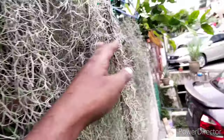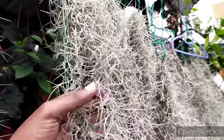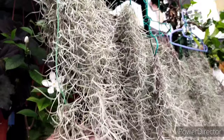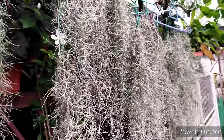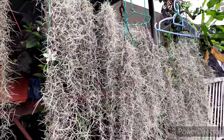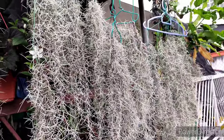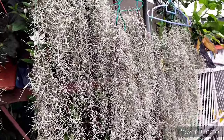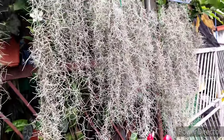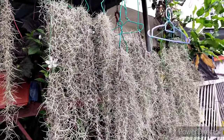Anytime you notice changes on the plant where it starts to dry out and fall apart, take action and change its position — especially if it's not receiving enough air movement. Too much sunlight can cause this plant to burn out, and too much shade can cause it to wither away. So the right balance is the key. Even a lack of watering can also cause this plant to die.